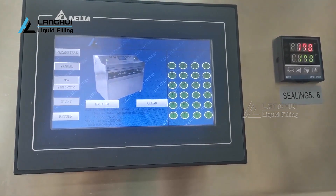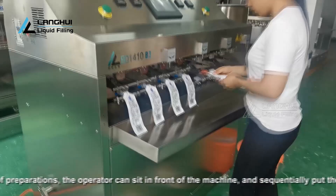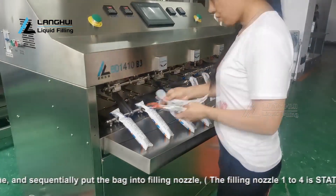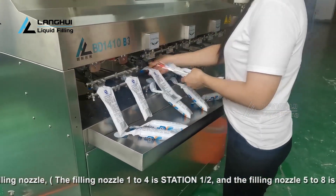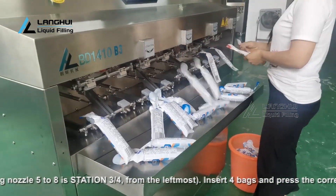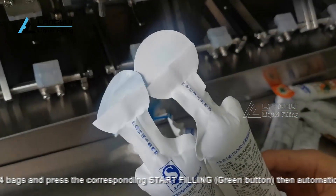Click the start key after completion of preparations. The operator can sit in front of the machine and sequentially put bags into the filling nozzles. Filling nozzles 1 to 4 are station 1/2, and filling nozzles 5 to 8 are station 3/4, from the leftmost. Insert 4 bags and press the corresponding green start-filling button, then the machine automatically fills, seals, and drops the bags.